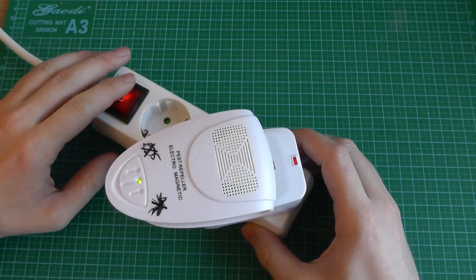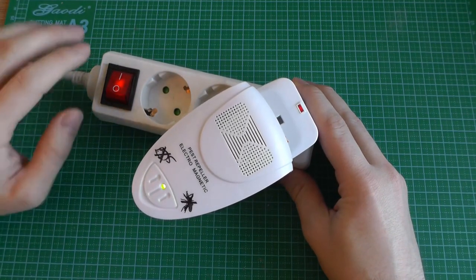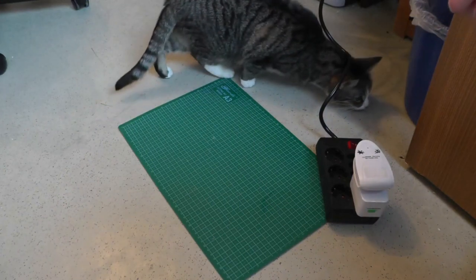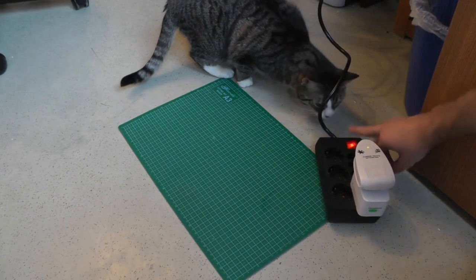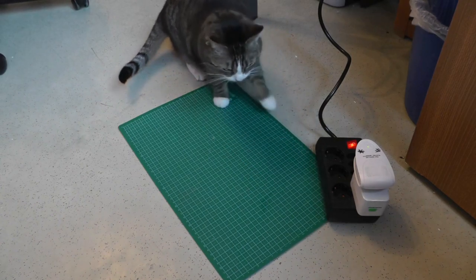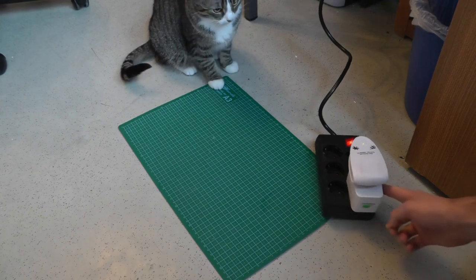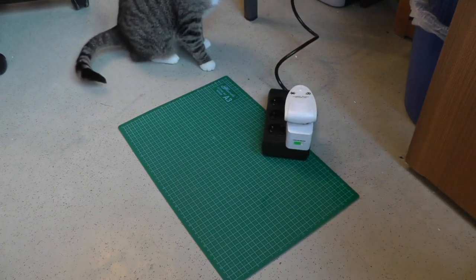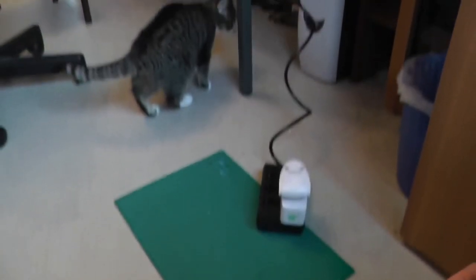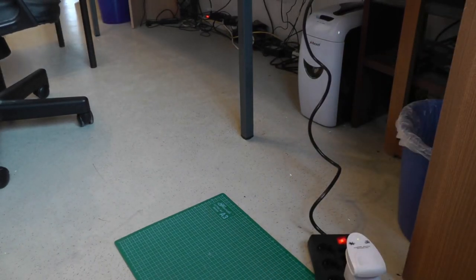And if we switch it on, it should produce some noise, and this LED fades in and out. Test number 2: the Cat Repeller. It doesn't do anything, it seems. She doesn't like it, but...